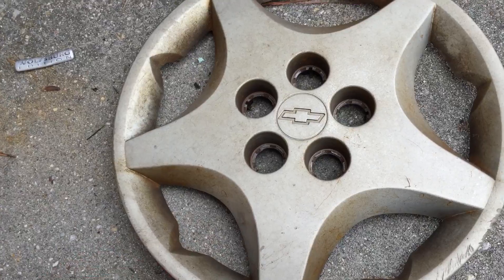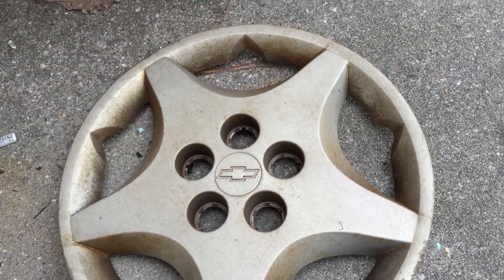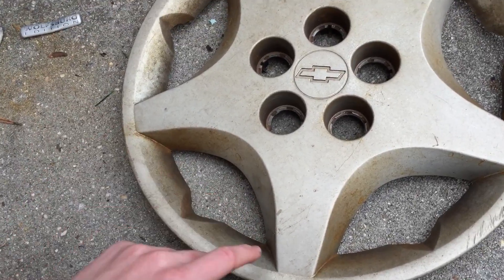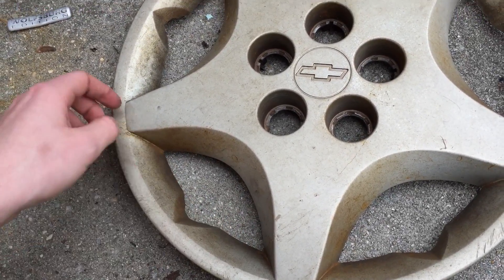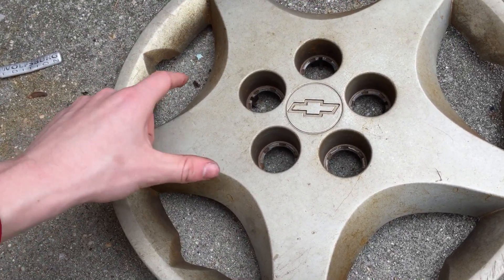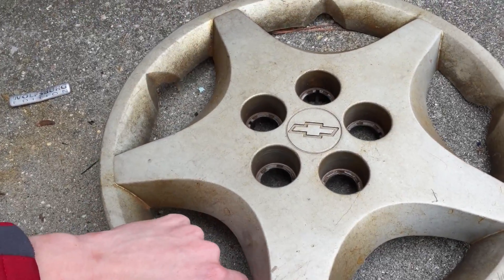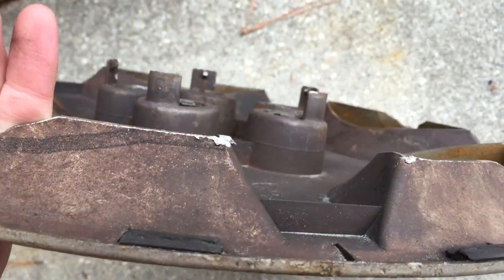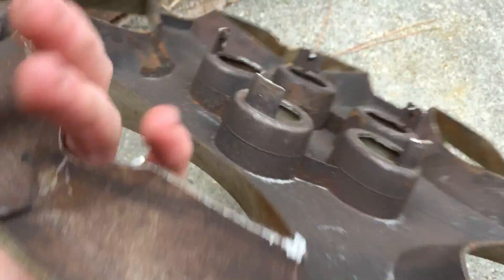First, I have videos uploaded of all three hubcaps that I found. It's a 2000 to 2005 Chevrolet Cavalier hubcap with pointed notches in the trim. These spokes were very thin, so they were very capable of breaking. It's got the engraved old Chevrolet bowtie, and everything needed is there. The manufacturing tag is gone after all this time.